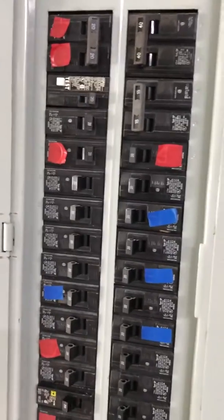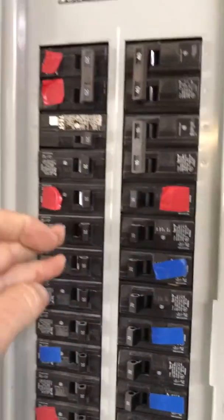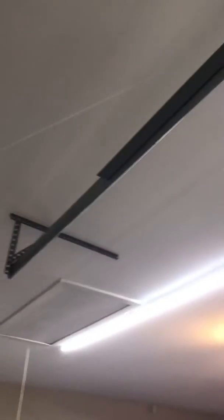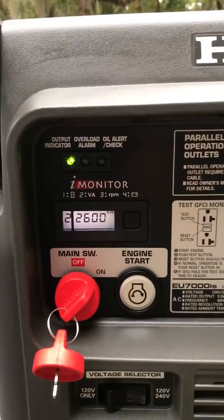Once I get it running, the air conditioned, I can flip everything else back on. You can hear the generator speed up a little bit. That's with everything else on. I do have LED lighting in my garage. This is with pretty much everything in the house on — 2600 watts.